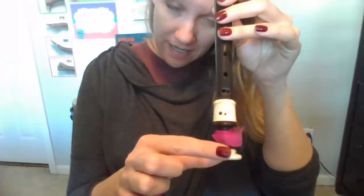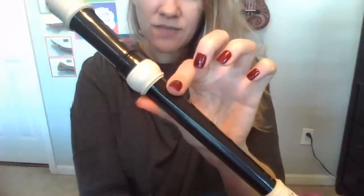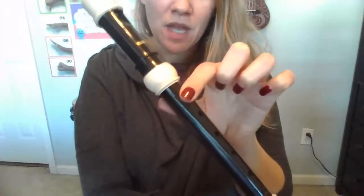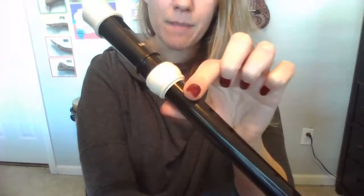Let's go ahead and make sure our left hand is at the top playing the holes. The right hand goes down here to balance your instrument — it's not both hands up here. Right hand is down at the end. We have our thumb on the hole in the back and our first finger on that first hole. Make sure you use the pads of your fingers, not the tips — the pads.